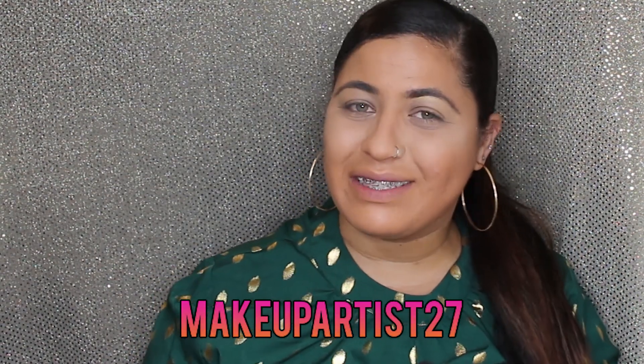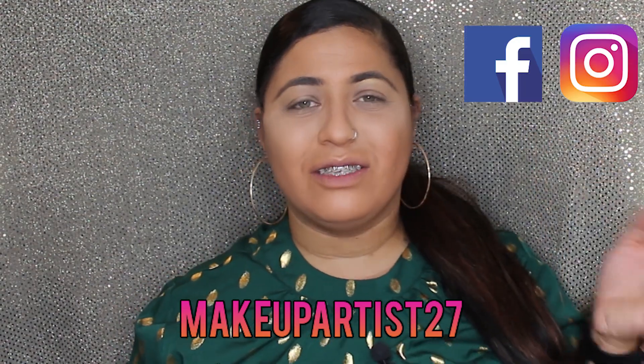Hello my amores! Welcome back to my channel. My name is Ashley, and if this is your first time here, welcome — I'm glad that you're here. Be sure you do subscribe down below and turn that bell notification on to get notified every time I upload a new video. And if you have social media, you can follow me, MakeupArtist27 — that would be Facebook and Instagram.